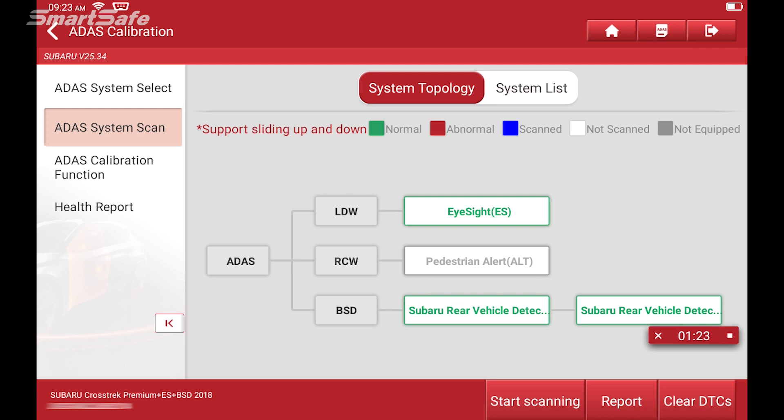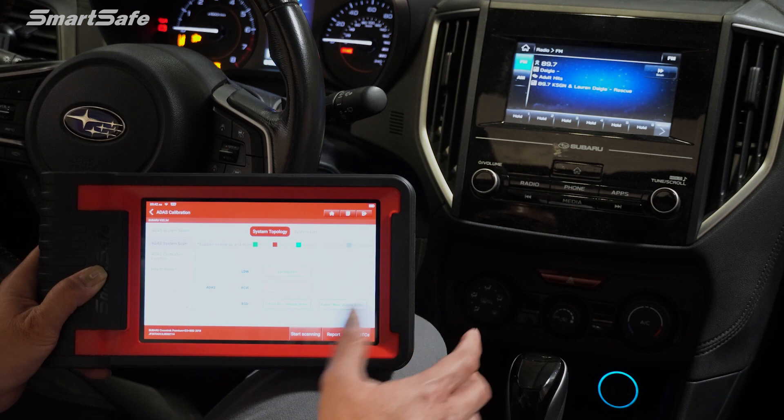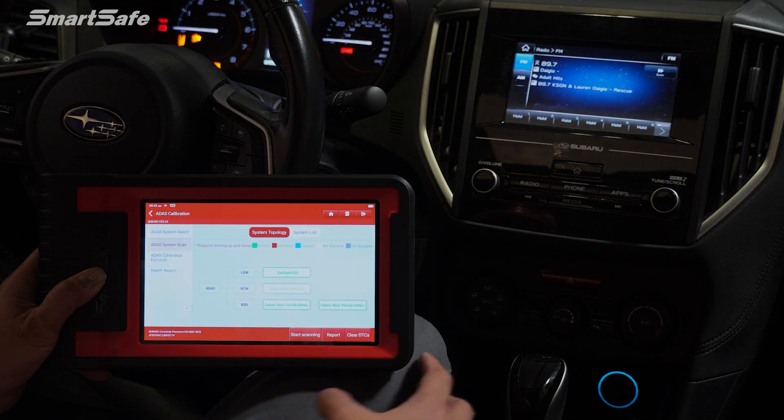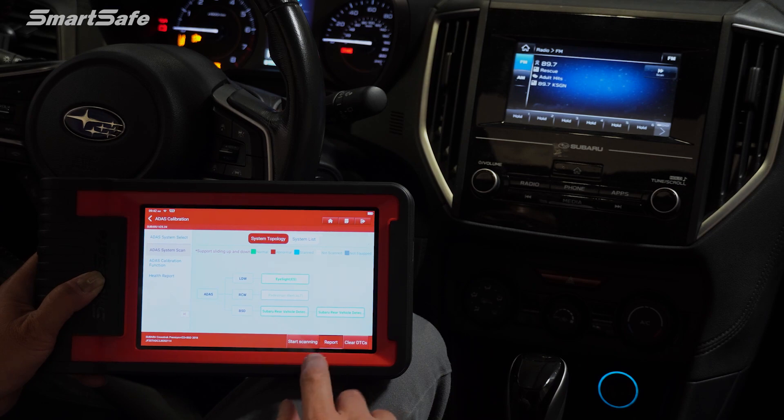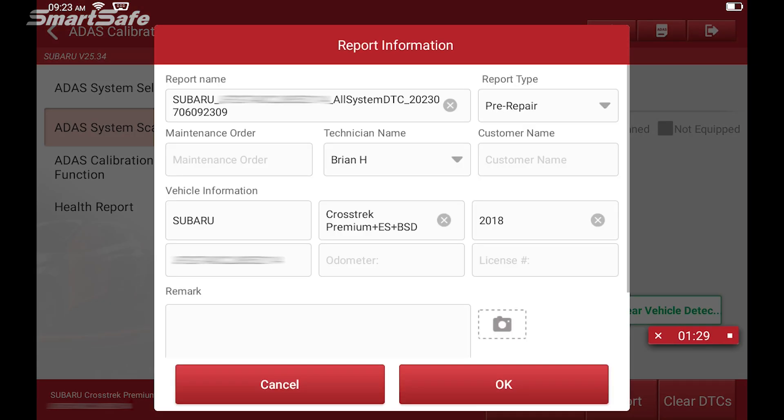Currently this vehicle does not have any DTC or fault codes, so everything will show up here in green. However, if you are working on a car that has issues, then that would show up here. We'll go ahead and click on the report, and this will be in preparation to generate the pre-repair report. You can see here under report type, it's pre-repair.